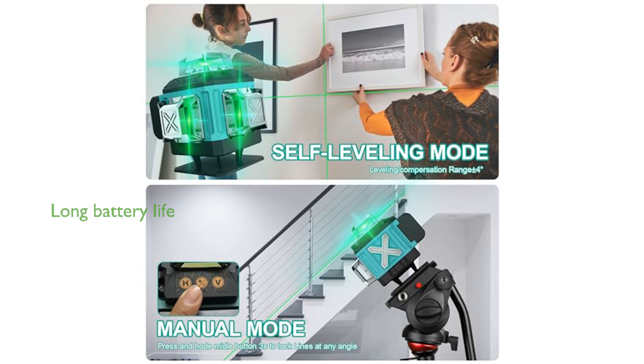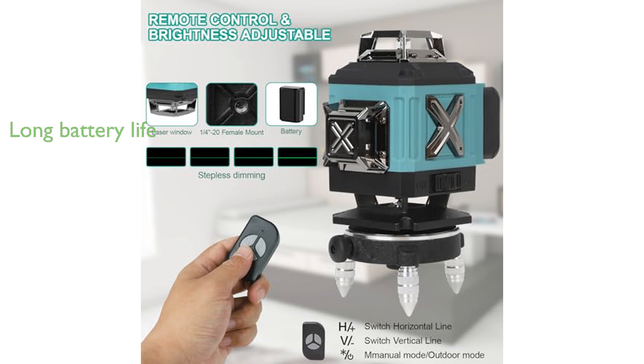Equipped with two powerful 2400 mAh batteries, this laser level can operate for up to eight hours continuously, ensuring you can work without interruption.